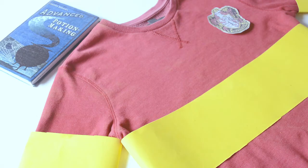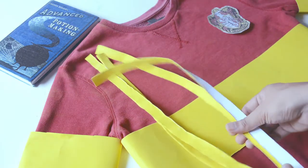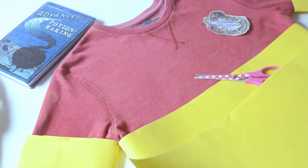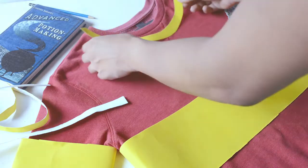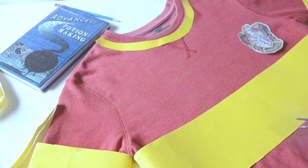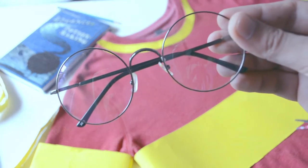Cut strips of felt sheet that are at least half an inch wide. These would be used as linings to the bottom of the shirt and the cuffs. As for the neckline, just trace the arc shape of the neckline. Tape them using your double-sided tape. To enhance the look, draw a lightning scar and wear a circular pair of glasses.